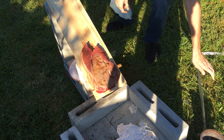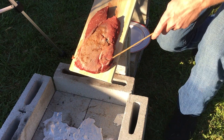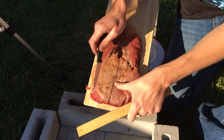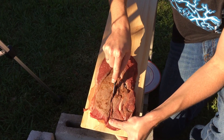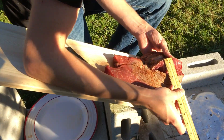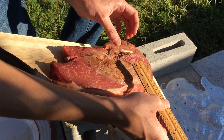Let's cut open that steak. It doesn't look that bad — I thought it would have been worse. It's warm, but barely even burned through it at all. I don't even think it burned one millimeter into the surface.